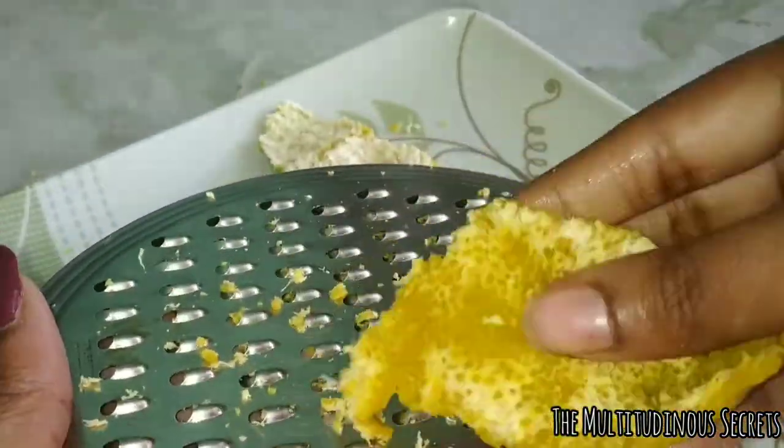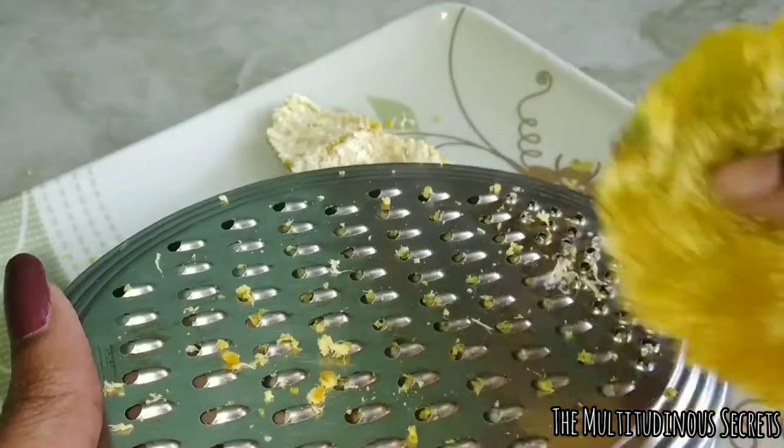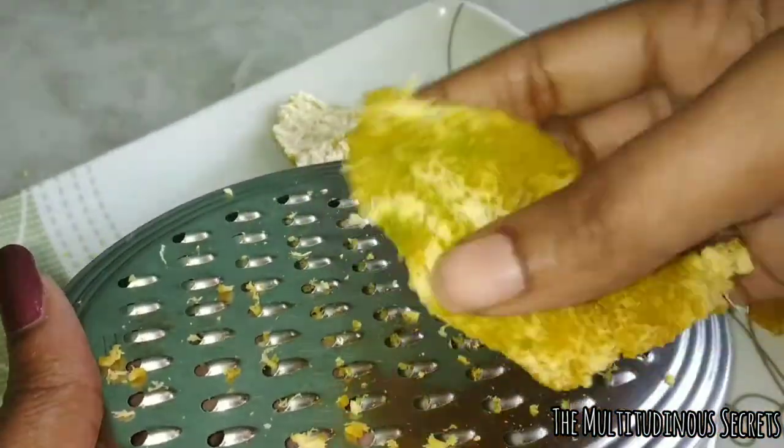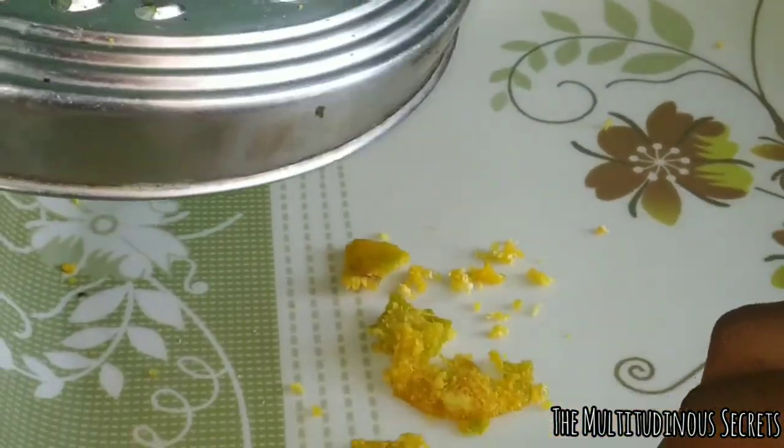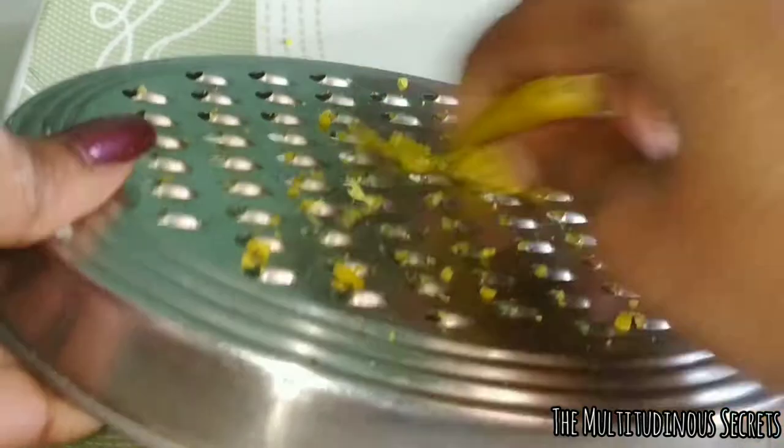Just grate the peels with a grater, or you can cut them into small pieces as shown in this video. After grating, sun dry them for two to three days. Then you can see the peel is completely dried and you can grind it and make a powder out of it. It is as simple as that — it just took around two to three days to do this.